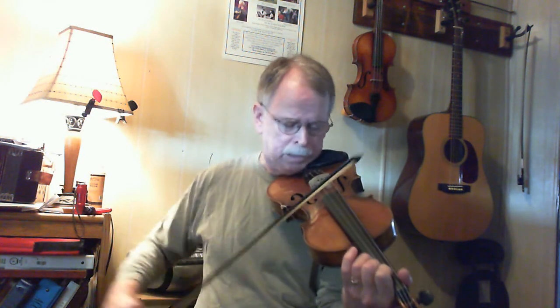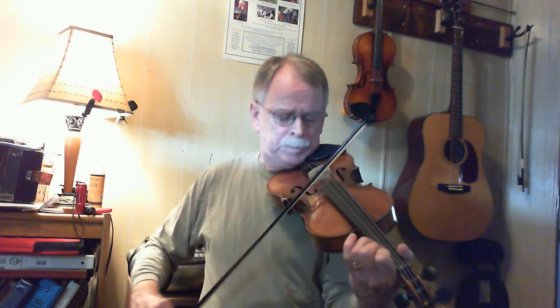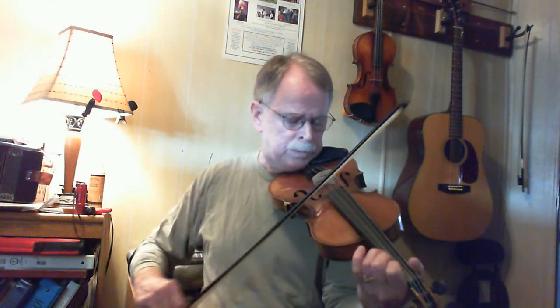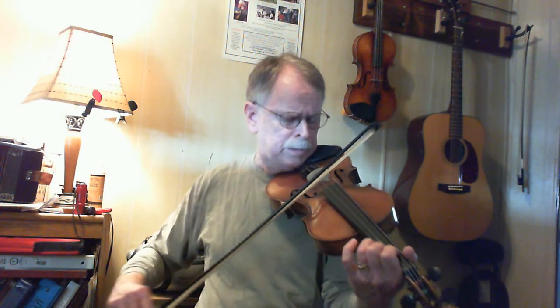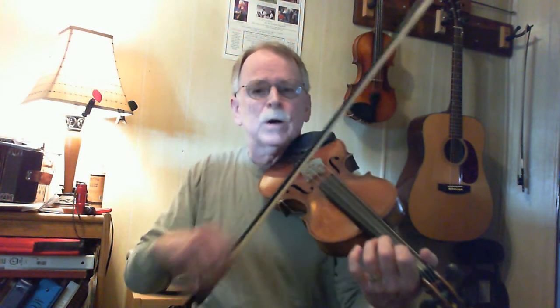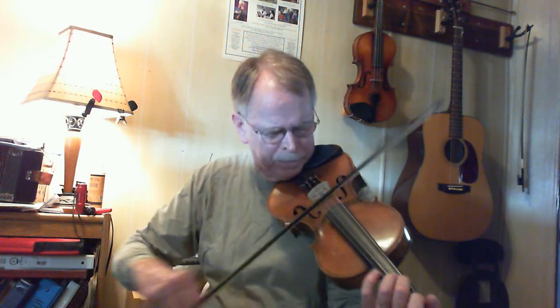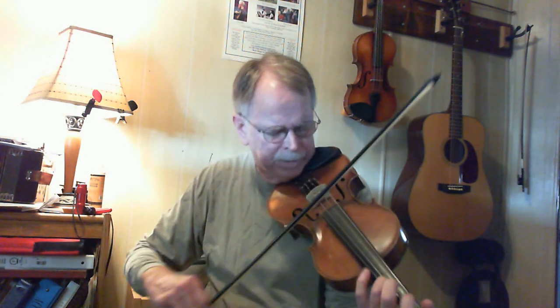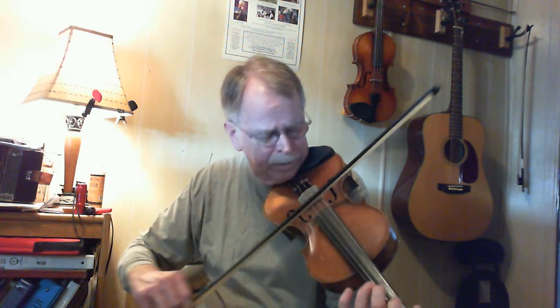B part. Again, lends itself to a lot of double stops. Okay. So that's not too hard of a tune. Kind of a nice little thing to play at your sessions. Here it goes, just kind of slow.